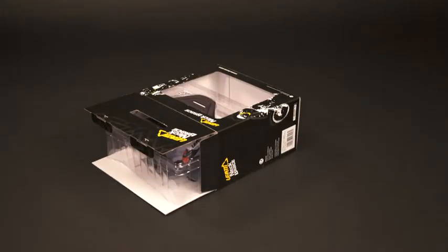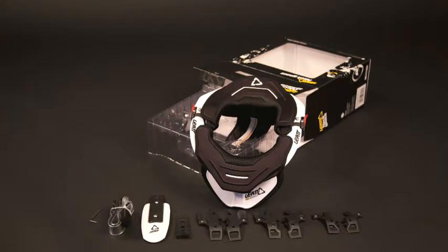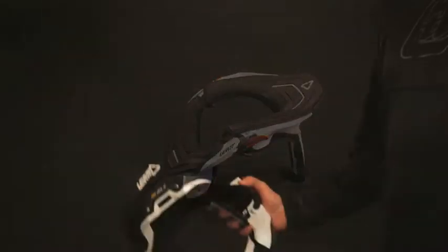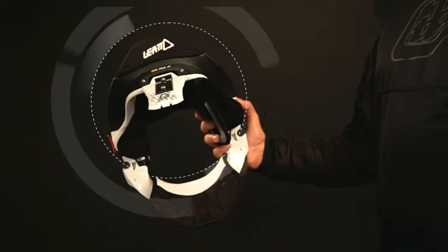Welcome to the fitment guide for the Leatt GPX Club and Adventure. All tools required for correct fitment are included in the box. Remove the brace from its box without adjusting, and fit the carbon part of the rear thoracic strut in the center position between the shims in the strut box.